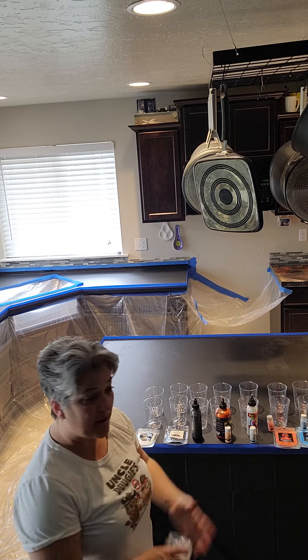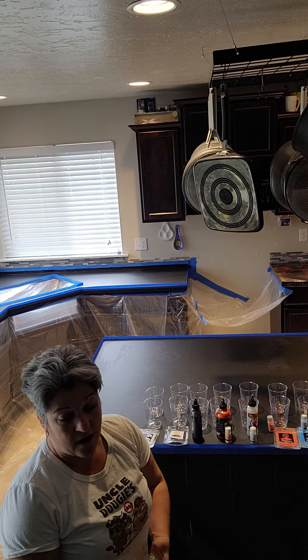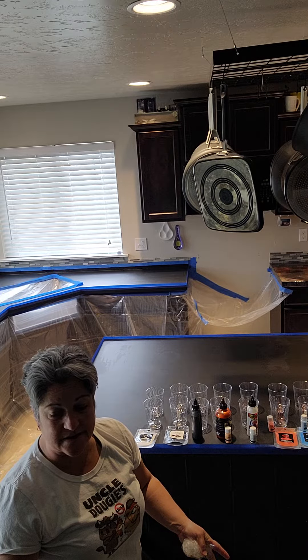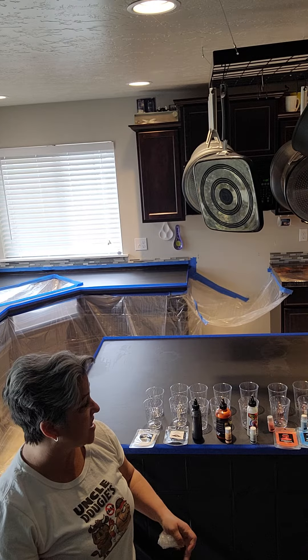I'm going to mix it, add my colors, and then come back and show you when I'm pouring — otherwise this video is going to be super long. I have to mix the epoxy for two to four minutes and then mix my colors, and that takes a little bit of time.